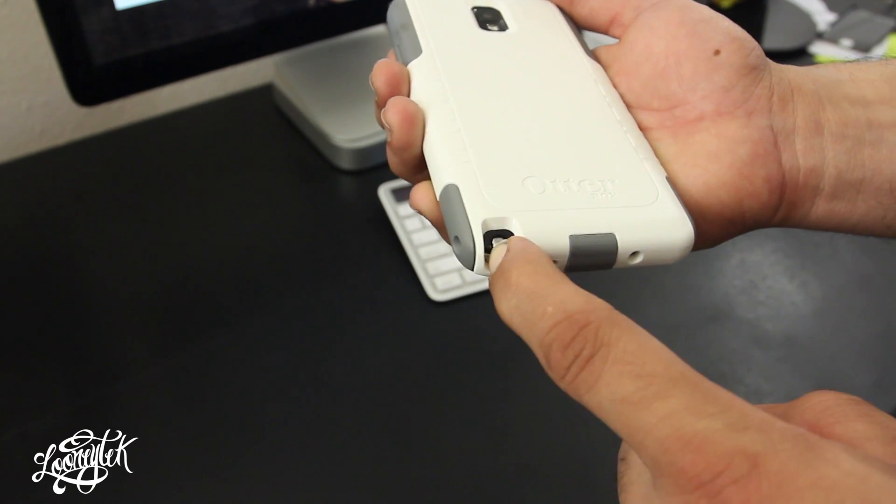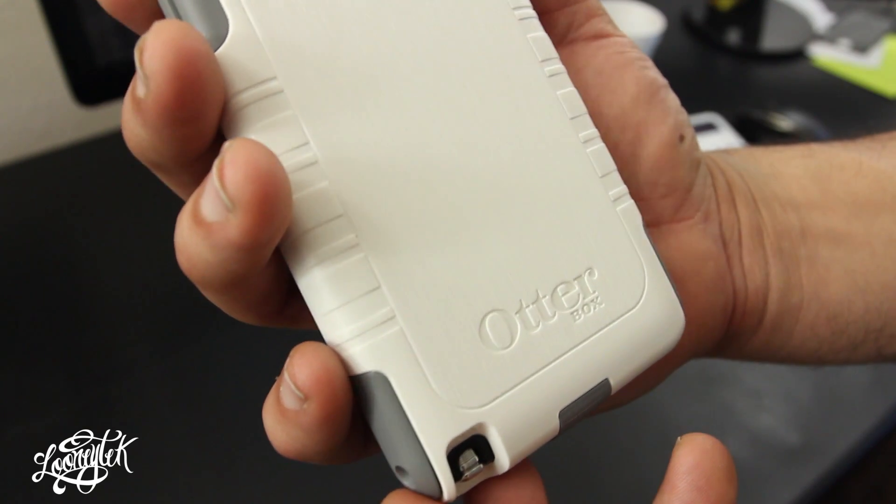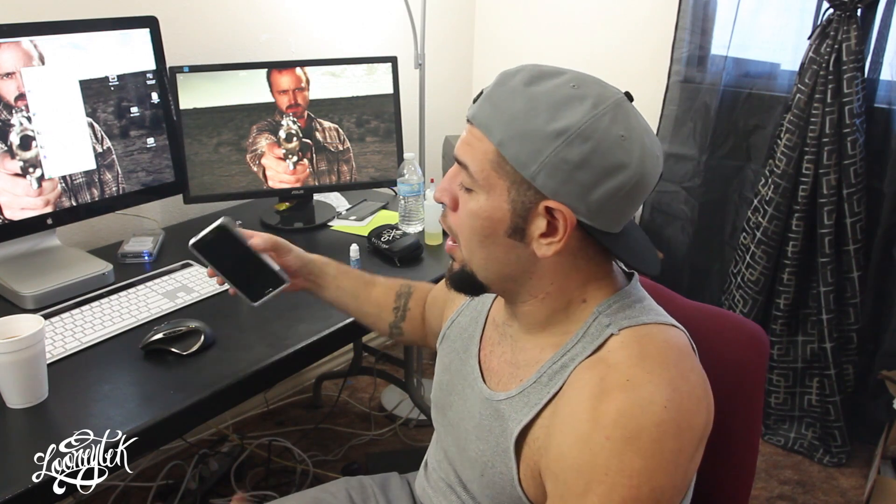On the back there's a cutout for the camera and LED flash, followed by some OtterBox branding. It also has a really good lay-on-the-table design, with a solid lip going all around the screen, so you can comfortably lay your phone flat on its face without the screen hitting the surface.